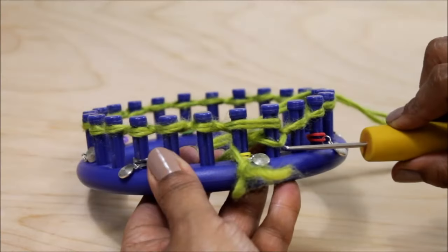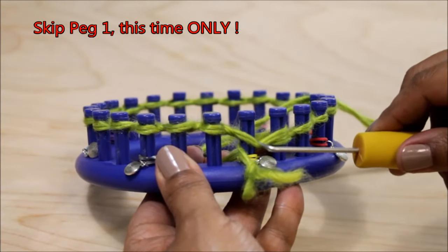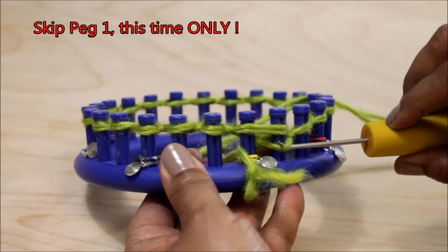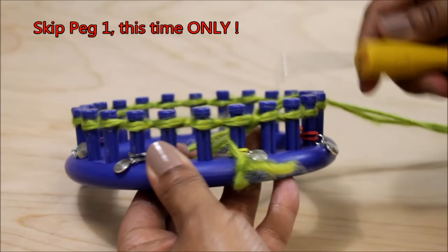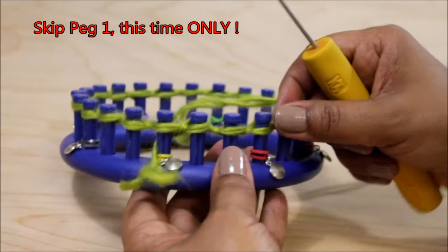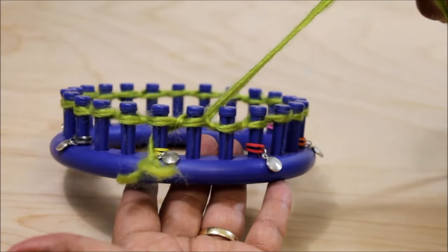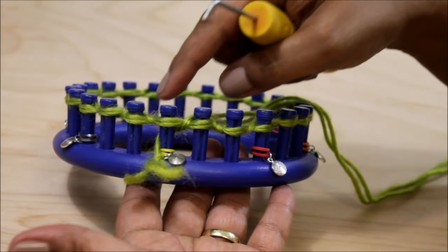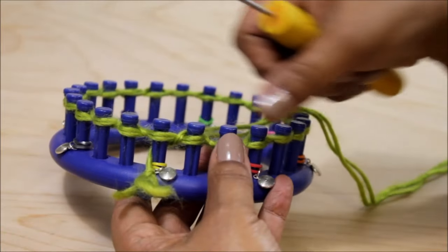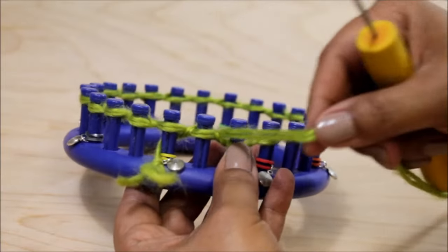You're going to skip that first peg — it only has one loop and you're just leaving the yarn over it. Go to peg 2 and knit off that peg. This is the only time you're going to be skipping peg 1, and that's on this row 1. So you skip that first peg, knit off the second, and you're going to be using the U-wrap version of the knit stitch around this whole entire row.